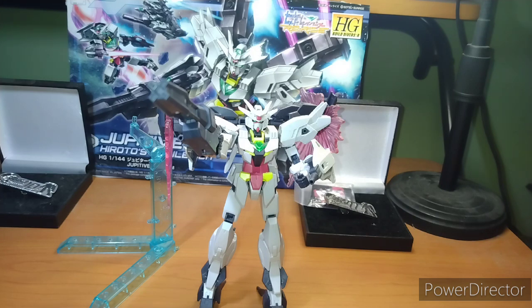So yeah, this is an all in all very good kit. I'll get into that when I get into the summary. So here we go.